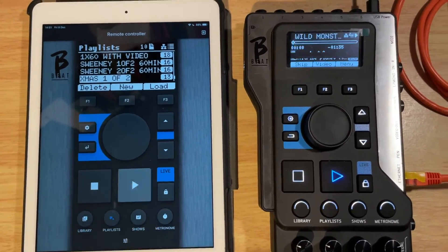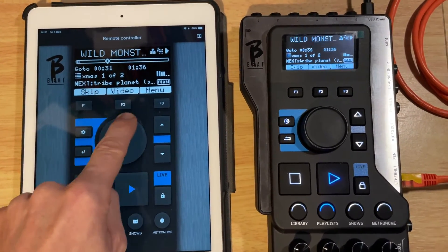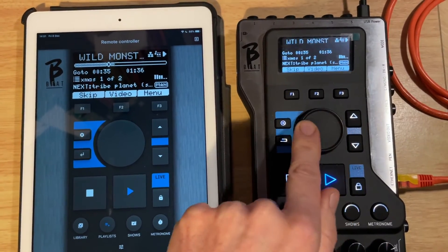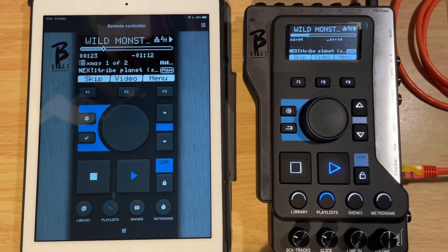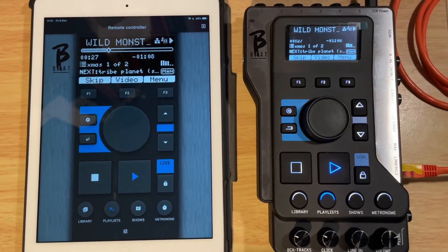And obviously you can play the set and even use the fast forward wheel. There we go — it does exactly the same thing. Quite clever how it works. I haven't personally found a use for it yet in a live situation, but I can see the advantages if you want to stop and start your show from off stage.